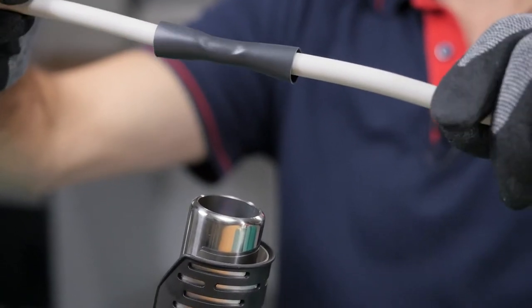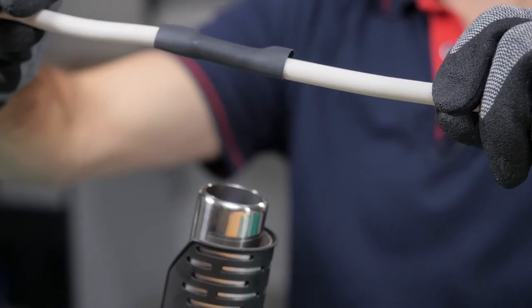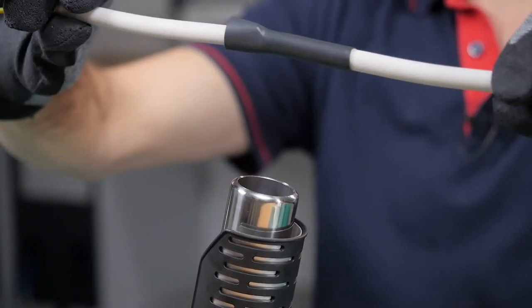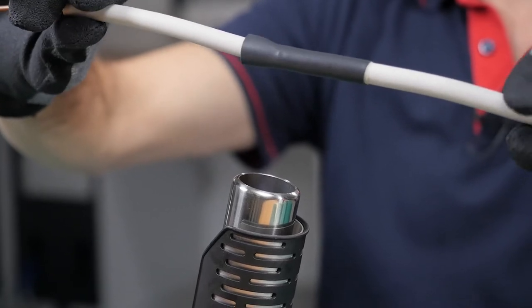The hot air gun can be used not only with heat shrink tubing but also with heat shrink wire markers, heat shrink molded shapes, end caps, and cable repair sleeves.